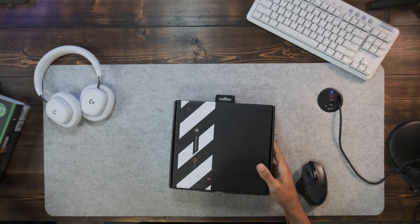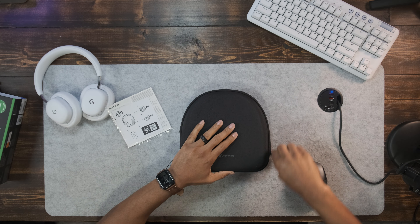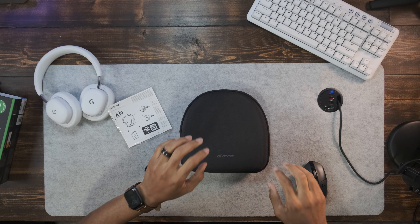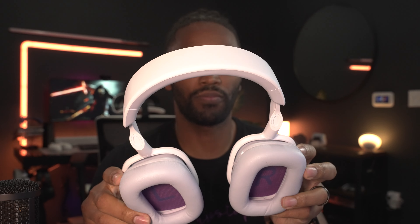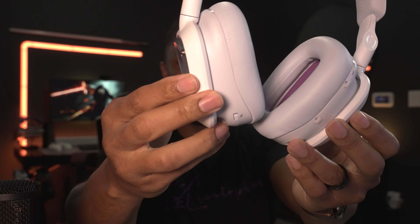I've already done an unboxing of these on Instagram Reels and also on TikTok — I'm starting to get into that. So I'm not gonna drain that, let's just get into it. They come in a really nice case — it's hard — and so this is a really nice case. There they are. I'm putting them close so you can see that two-tone.